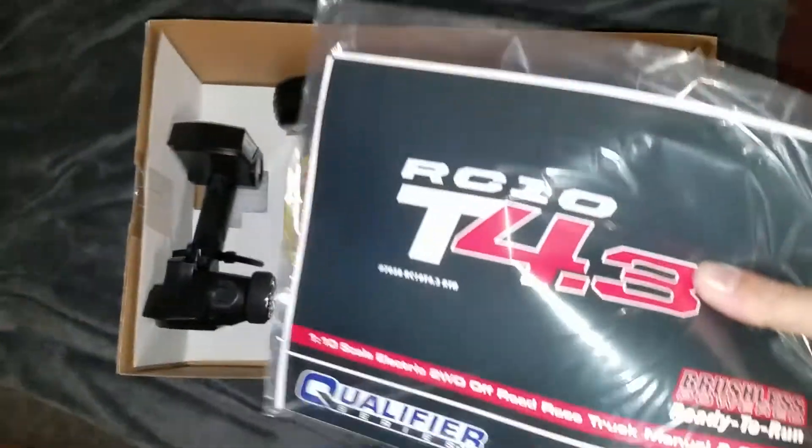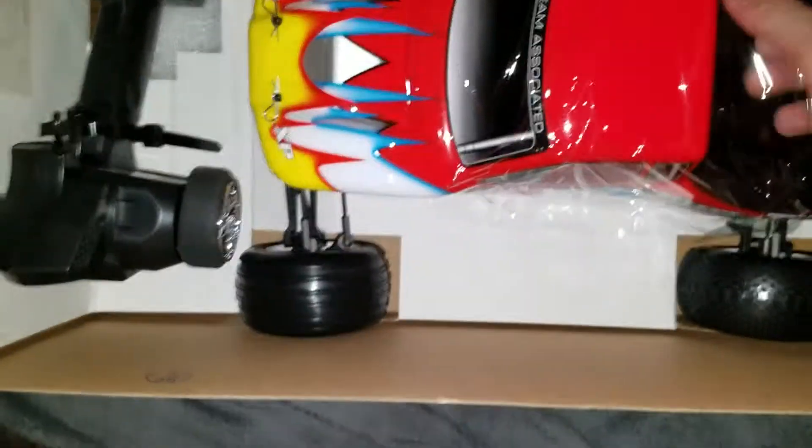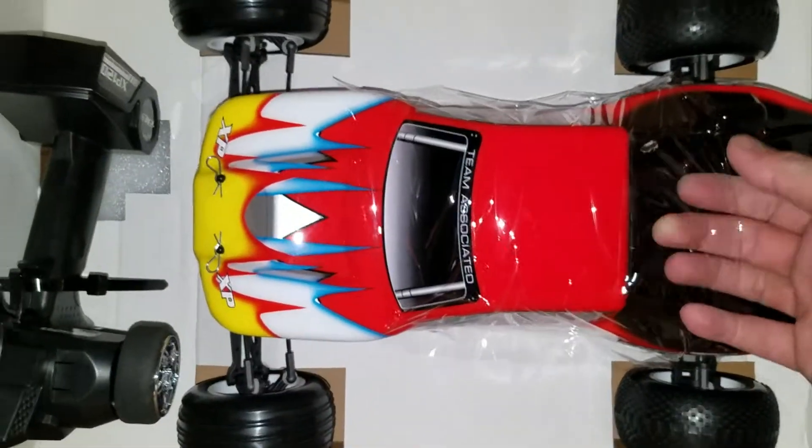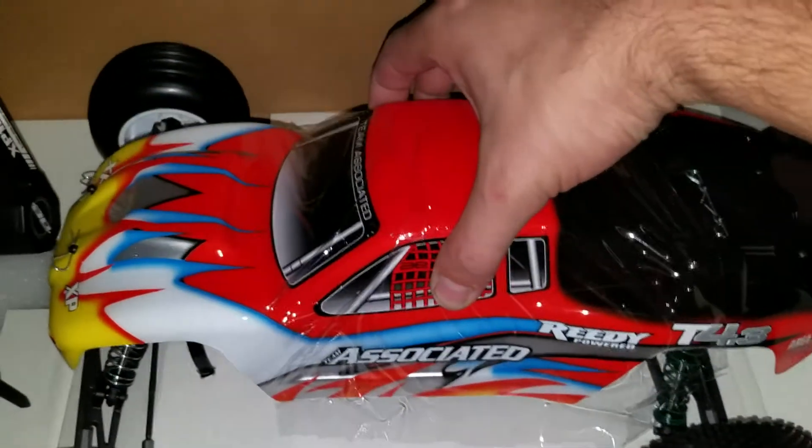Manual and the receiver. Here's the manual. Some extra pieces. Here's the car — everything's in there pretty good. Nice looking car.